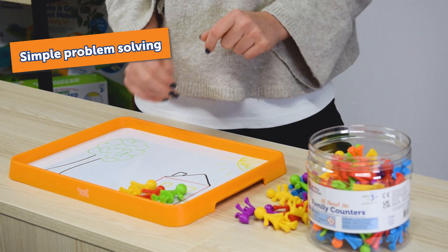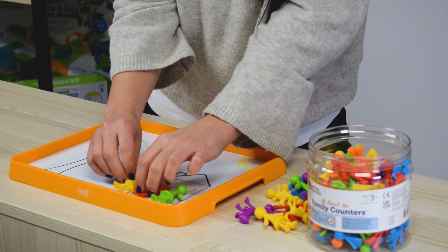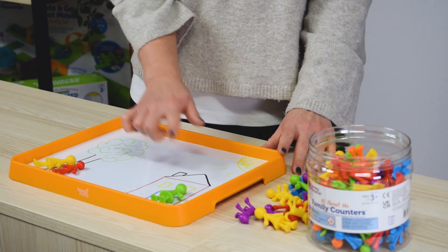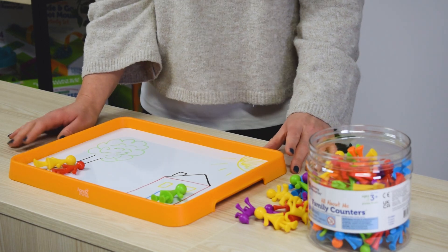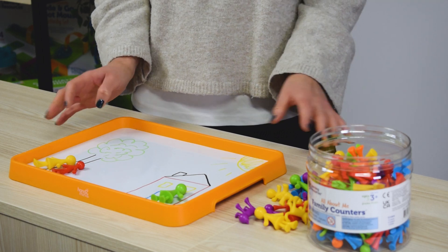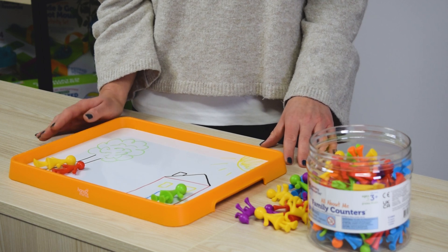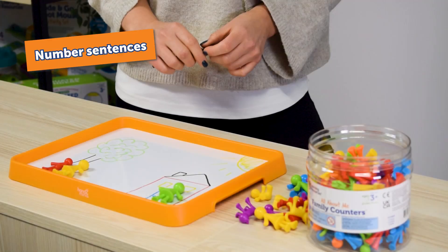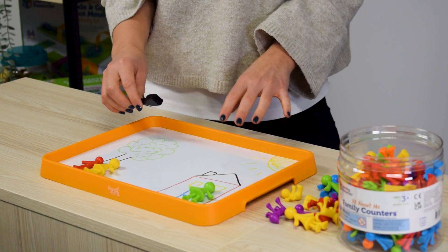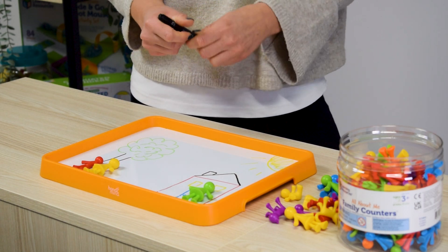Next, introduce simple problems for addition and subtraction. For example, three family members were at home; two of them go for a walk — how many have we got left at home? They count: we had three, two went for a walk and we've got one left at home. Then allow children to explore for themselves, creating their own stories, and you'll find they start to naturally use counting, grouping and other mathematical ideas while practising their language and social skills.